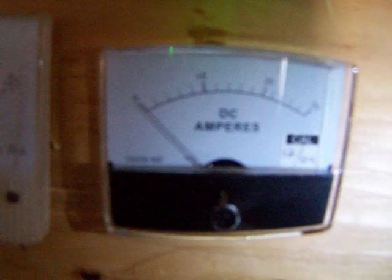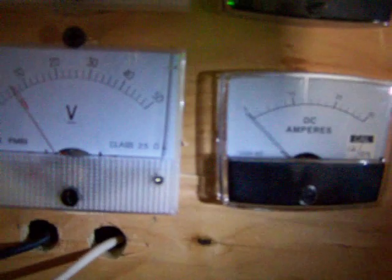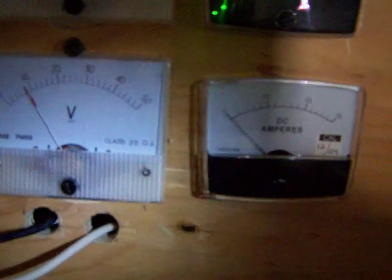Maybe a half an amp or so — just 3 to 4 mile an hour wind. You can see the voltage is dropping back a little bit, 10 volts. So right now I have this battery bank full at 14 volts, got 4 amps coming in from the homemade solar panels, and I just saw almost 10 amps from the DIY turbines and the HY400.